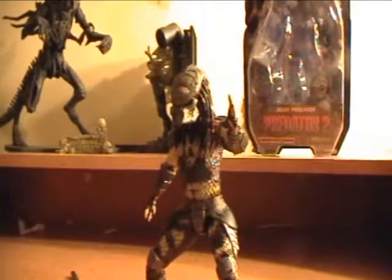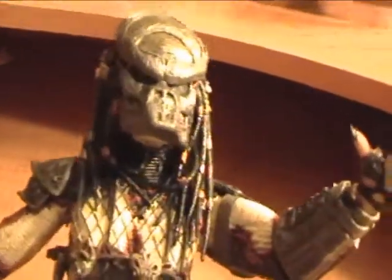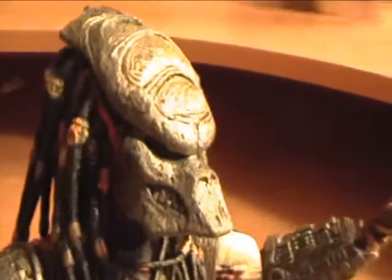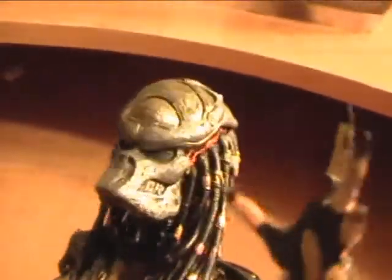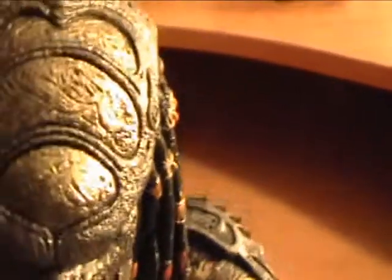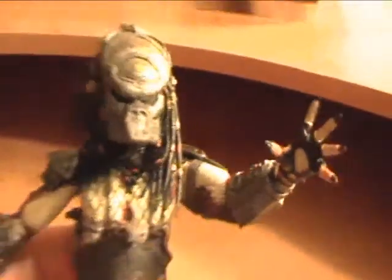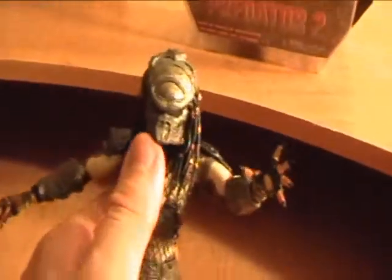Probably one of the best articulated Predators to date. Now let's take a look at the detail. The detail on this guy is actually amazing — they did a great job on the sculpt of the mask, it just shows so much detail. I don't know if those are scratches or what, but it makes it look really good. Kind of reminds me of the Wolf Predator from AVPR. He's kind of skinnier, the thinner version — his helmet kind of looks like the Wolf Predator.